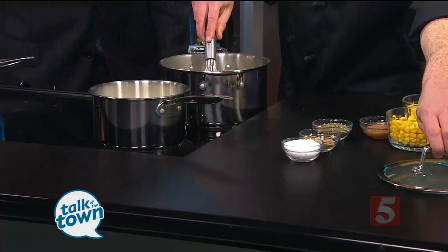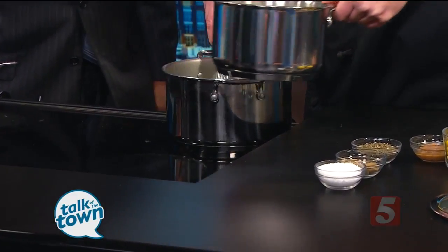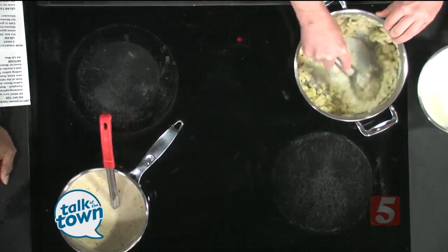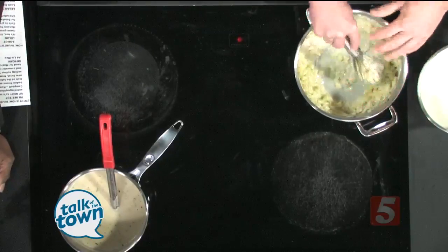So now that we've got our roux complete, we're going to slowly add in some half and half and some clam juice. You didn't heat that — you just mix it together and now you're adding it. Absolutely. And you want to add it kind of slowly so it'll thicken as you bring it up.